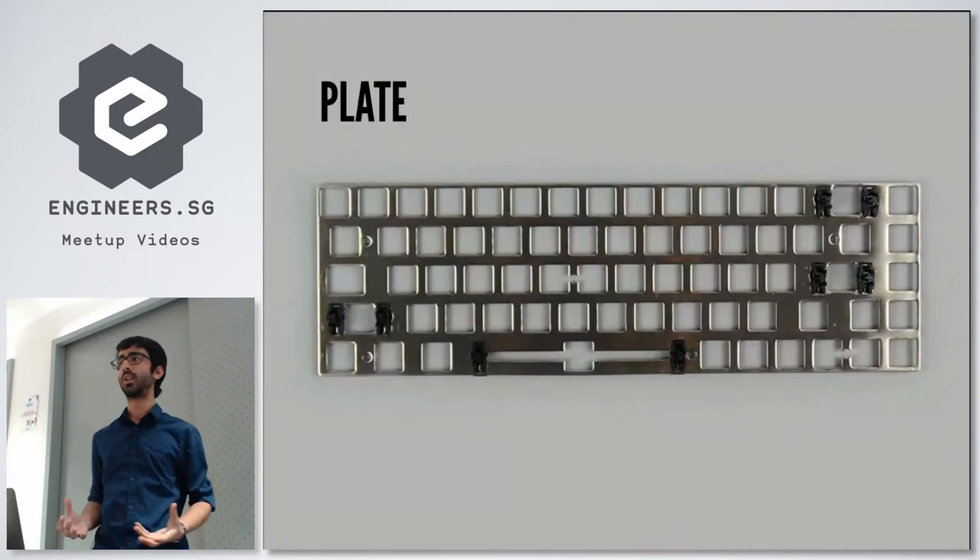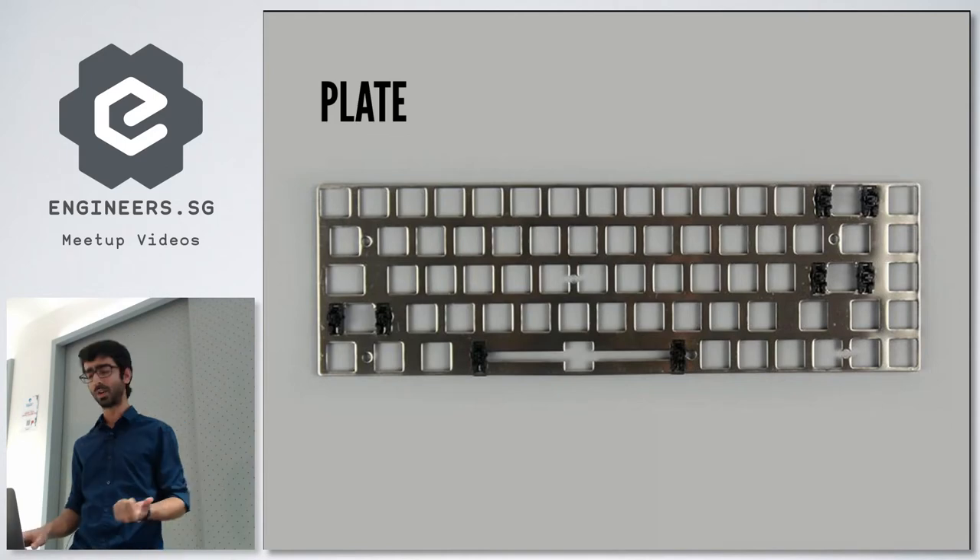The plate is pretty standard — once you've decided on your PCB, just get the plate that goes along with it. Most PCBs come with the plate as a package, so there's not much to decide there.